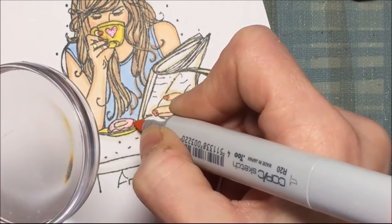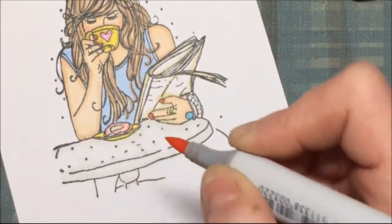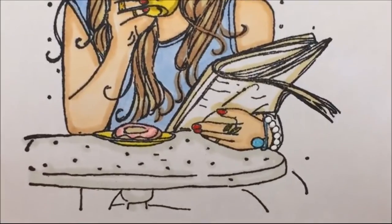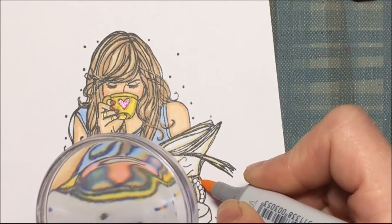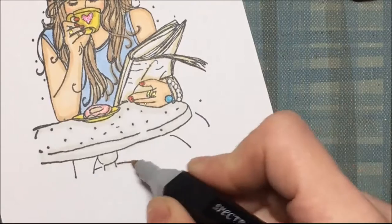For her rings I used a glitter yellow gel pen. I wanted to define the donut a little more, so I used a darker pink on it — doesn't that look nice? And I also used pink glitter for the heart. I noticed I missed a little bit of her arm, so I went back in with my flesh color and got her arm.